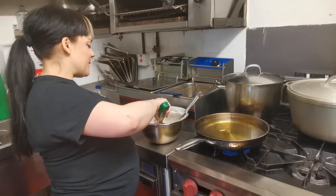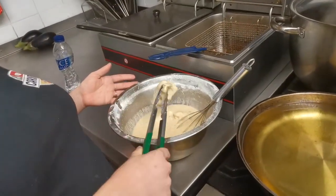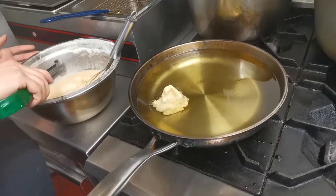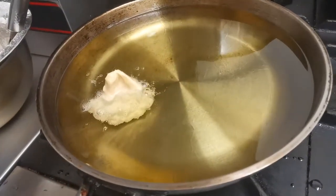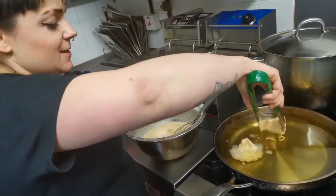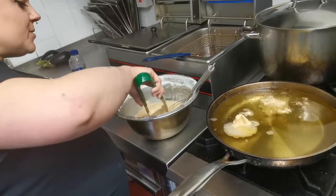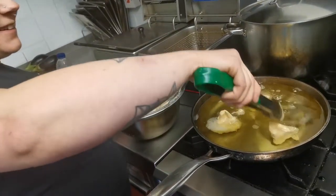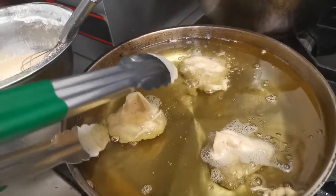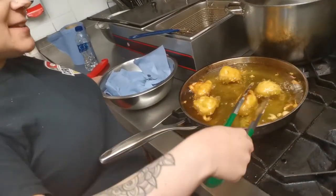Now the cauliflower nuggets are covered in batter, I'm going to pop them in the oil. The oil should be about 160 to 165 degrees to fry properly. Obviously we will be turning them so they're cooked evenly. These would take about three or four or five minutes usually, and you gently turn them so they don't stick to the bottom — just gently turn them over so that they're lovely and even.